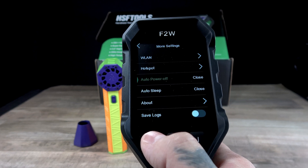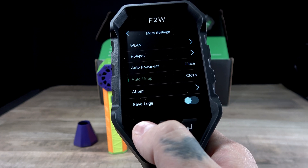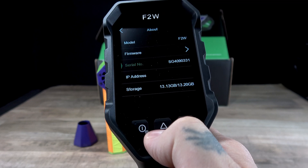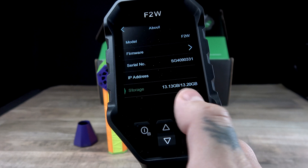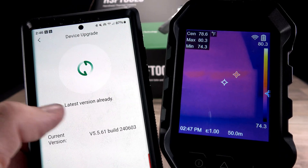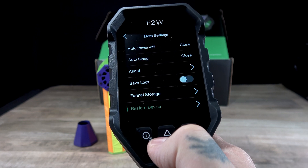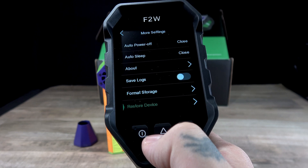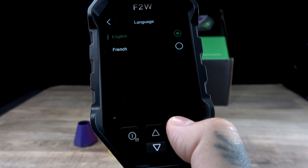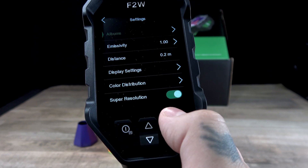Auto power off — you can set that for 10 minutes all the way up to an hour. Same thing with the auto sleep, 10 minutes all the way up to an hour. The about section is going to give you the model number, your firmware, your serial number, your IP address, and your storage capacity — how much storage you have left. And if you wanted to update the firmware, you can do that directly from the app when connected via hotspot or Wi-Fi. You can also save your logs and format your storage, or reset all the factory settings on your device. This is also where you choose your language — English or French are the two options. And that's all the menus.